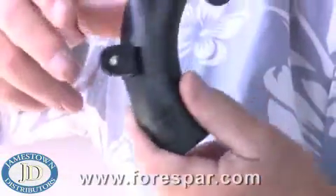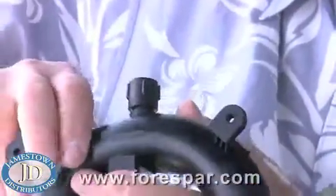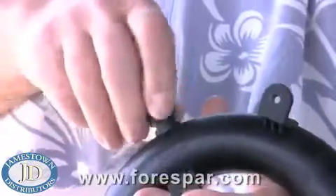For head systems, they keep — well, let's just say a real disaster from happening. All vented loops work in basically the same way. They break a siphon by allowing air to enter the line at the topmost position in the plumbing line.